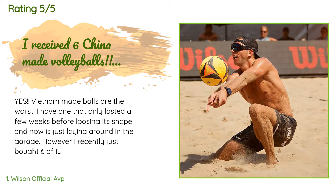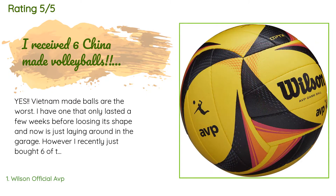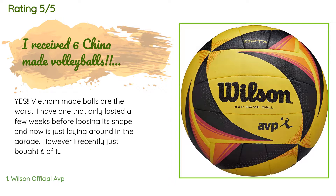'However, I recently bought six of these balls from Amazon, hoping they would be made in China. They arrived a couple of days ago and to my surprise they are from China — yay! Also fully inflated. Thank you Amazon. Excellent balls and good quality. I guess Wilson finally decided to pull the plug on Vietnam-made balls.'